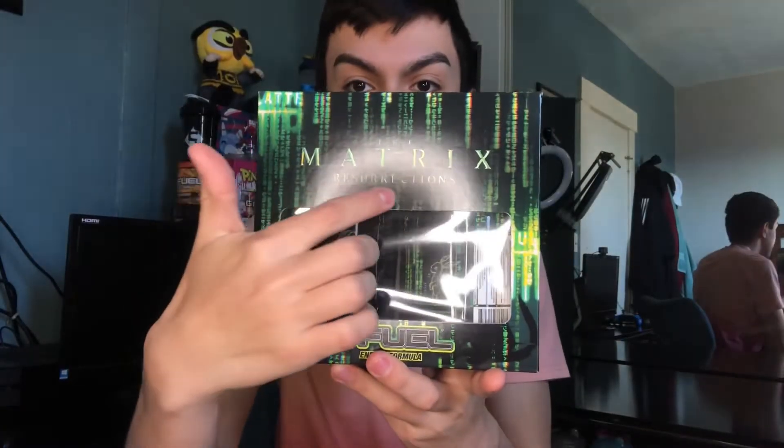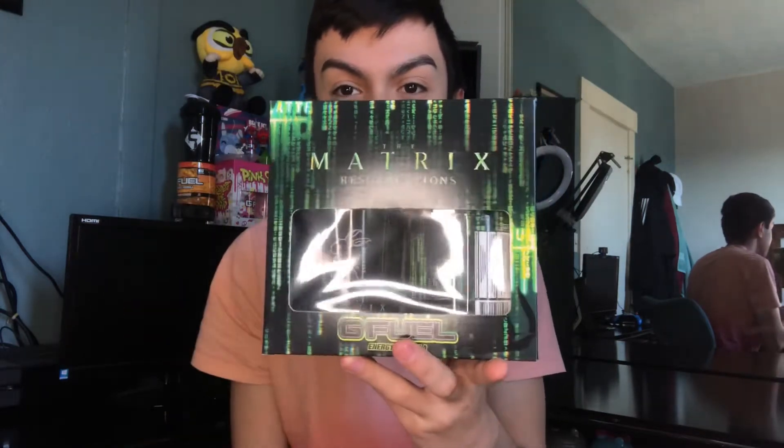Matrix Resurrections — however you want to say it — we got the G Fuel logo at the bottom, we got the glitch theme all around the front as well as the sides. Nothing too crazy about the sides. The back has a full glitch theme design, you got the bunny right there as well. The other side is a little crispy at the top and the bottom — nice and crispy.